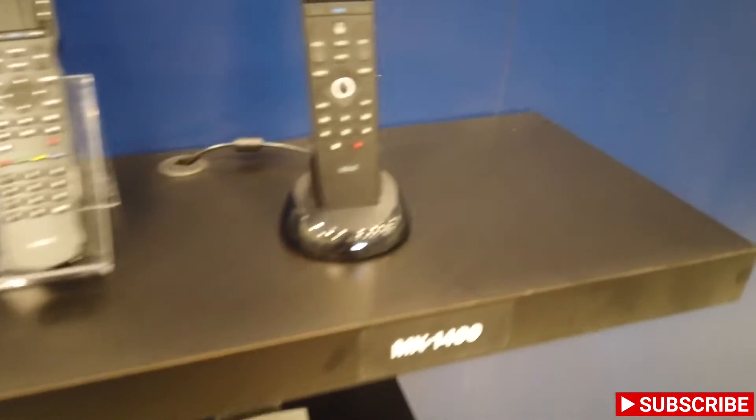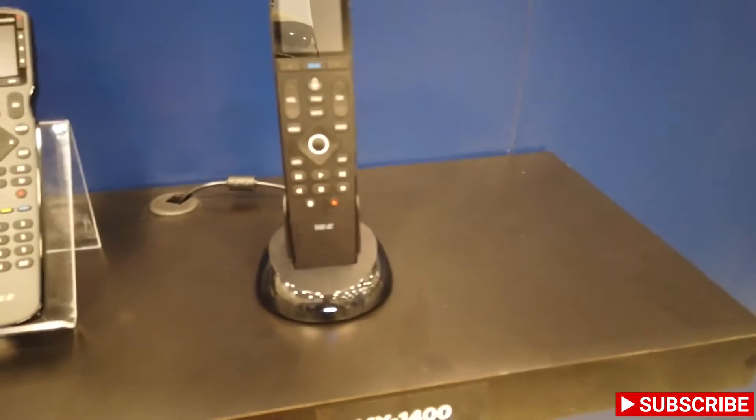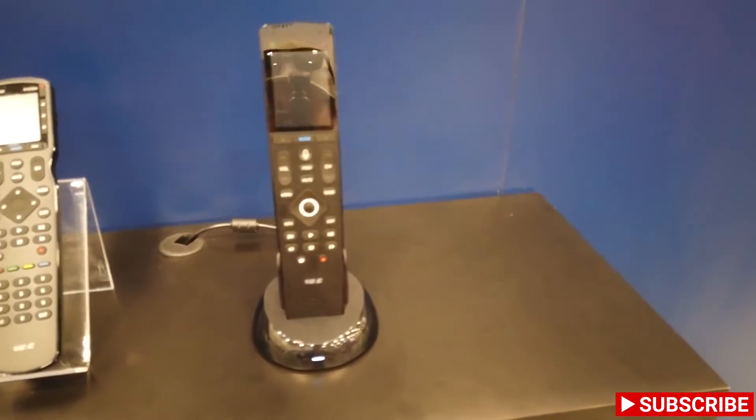Then we jump over to the Complete Control line, and we have pretty much the same remote, just Wi-Fi capable, with a few other options here.